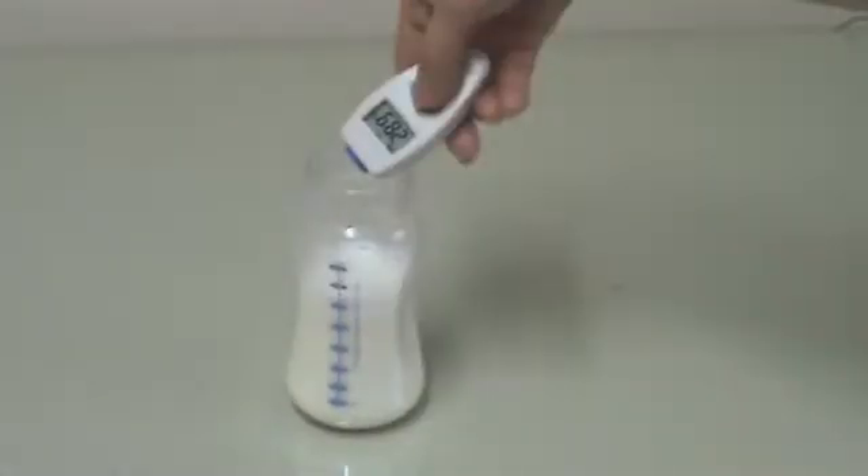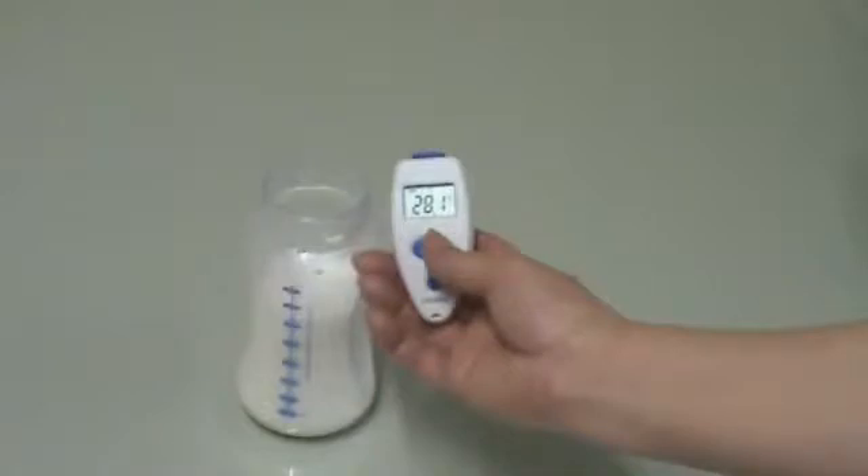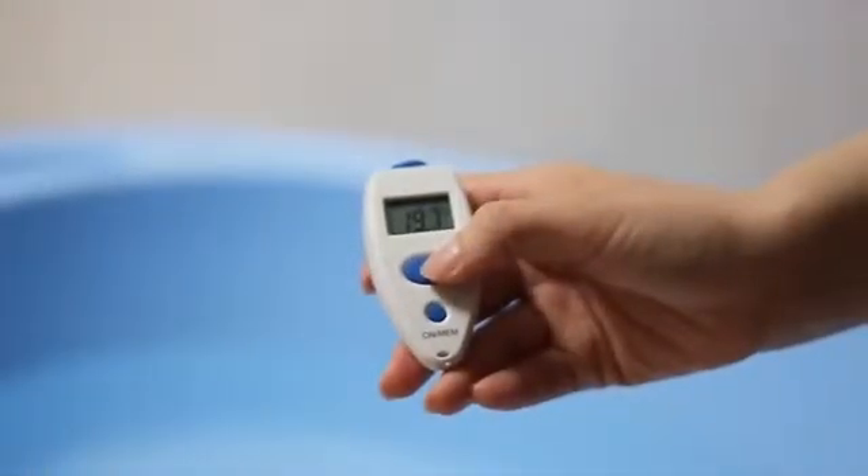In scan mode, you can scan the baby's milk or scan the baby's bath water.